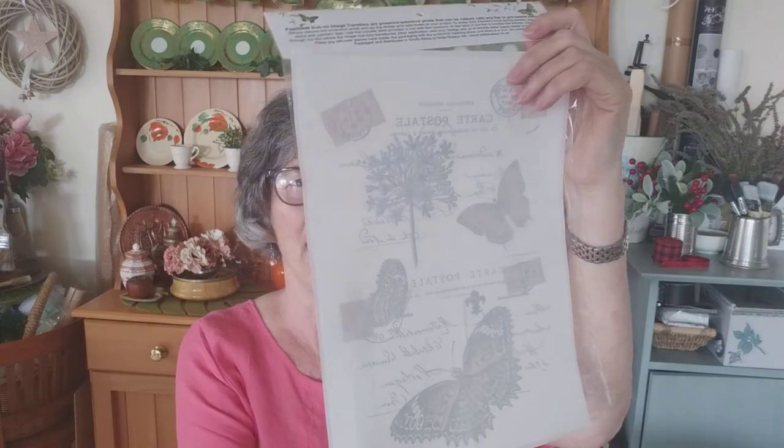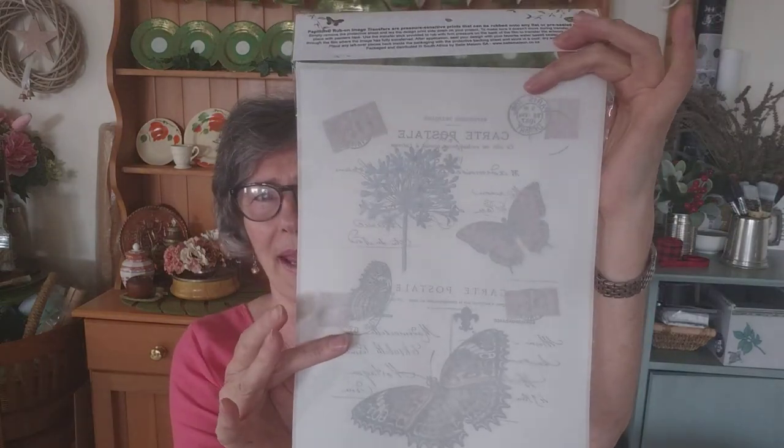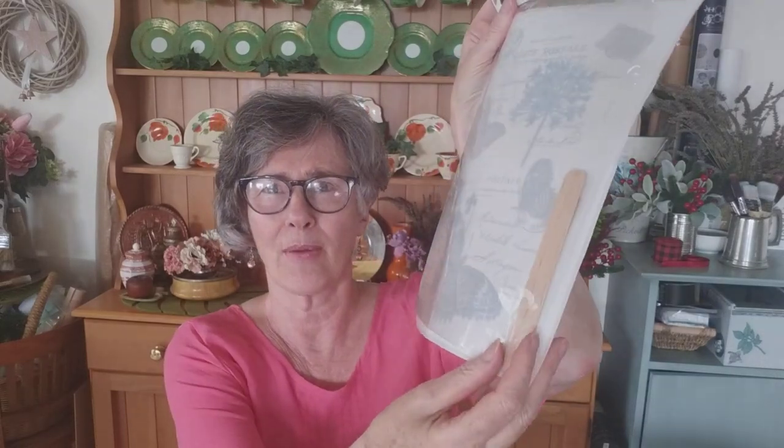Now, like all rub-on transfers they have a sheet behind them, and these ones are a little bit hard to see. So what I'm going to do is peel one back — in the pack you get a rub-on tool and also the instructions. Let me show you one where I've peeled it back so you can see just how stunning they are.